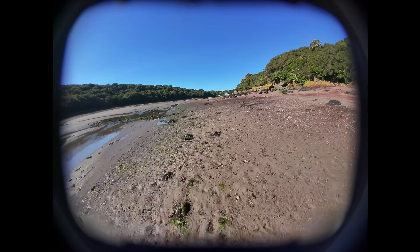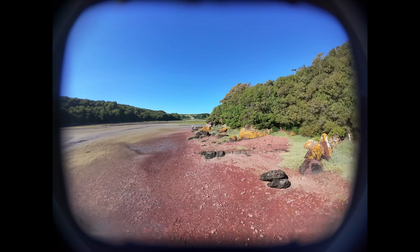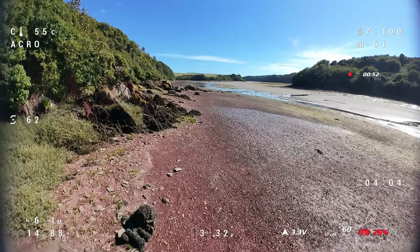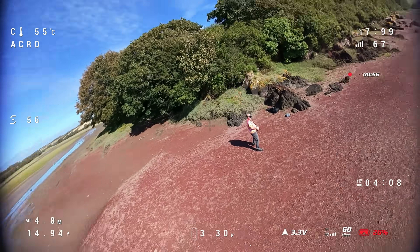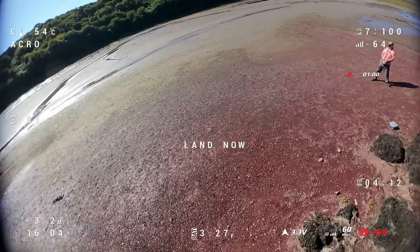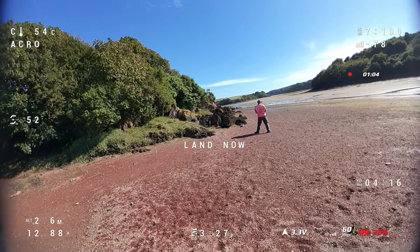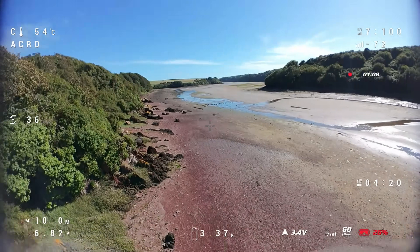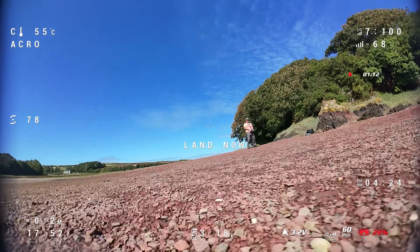This is with Rocksteady turned off, giving you an idea of the image view you get. Finally, I just wanted to show you that flight time I was talking about. Here's the end of a flight — I was just moving it around to see how far I could go before the battery completely died. You can see we've got over four minutes on the clock, so you get quite good battery life from this even with the O4 ear unit fitted.